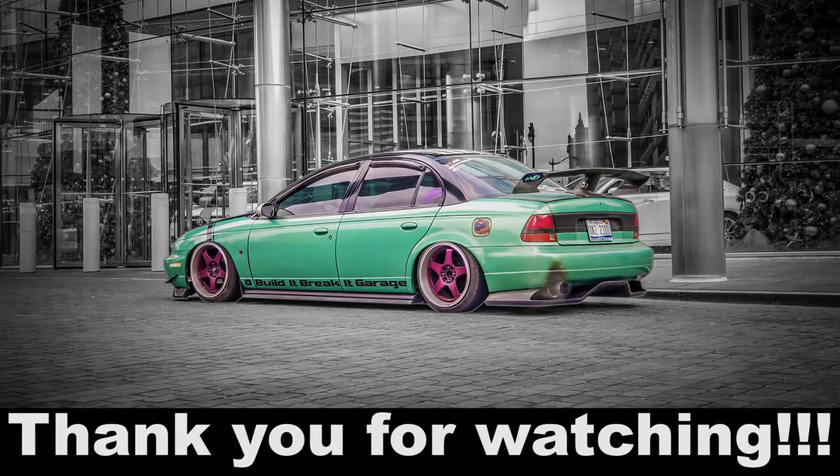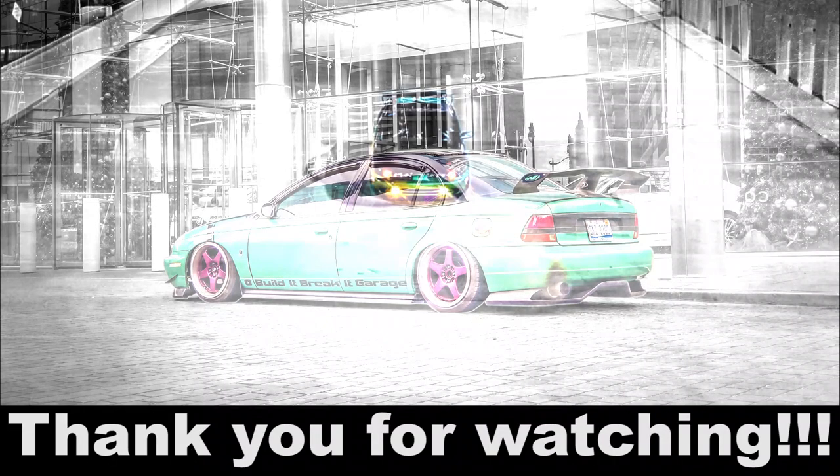I never got around to doing Spike's tires but I think I'll do those tomorrow. I'm gonna leave it off here today — thank you for watching, be sure to give it a like, comment, and subscribe. We'll see you in the next one.